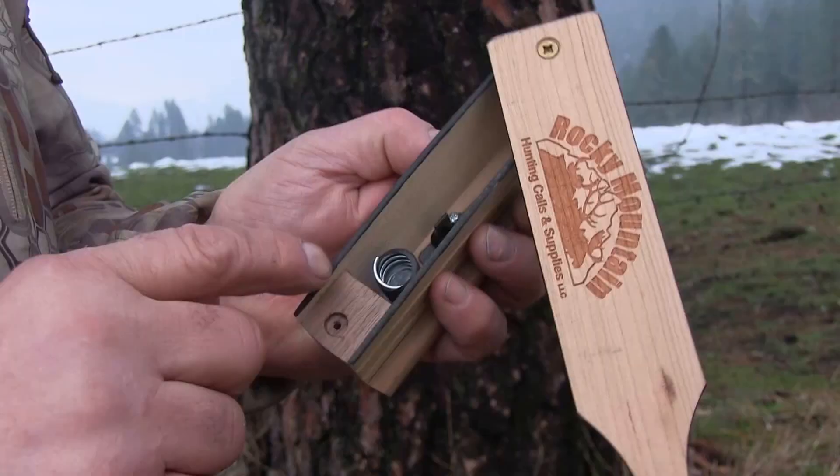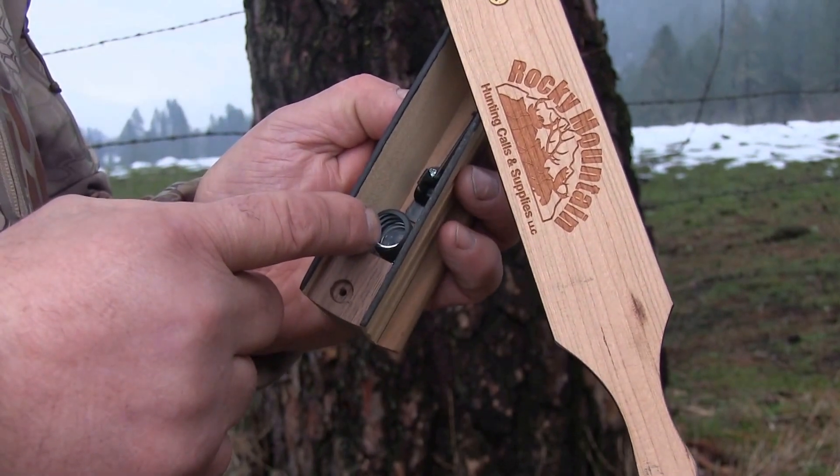Also inside the chamber box is a spring — the VET technology. That spring will amplify your sounds and get your volume out there when needed. It also stabilizes your tones: your cut, your putt, your purrs. It gets rid of that scratchy, urchy sound and makes the tone quality so much better.